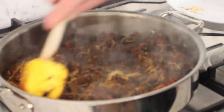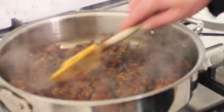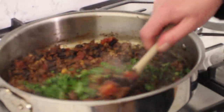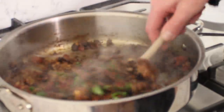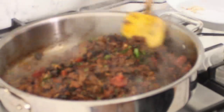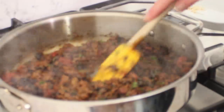Then we're going to add the ingredient that some people hate and some people love — and that is the cilantro. Just give that a quick stir. The cilantro has a beautiful green color. Then we're going to let this sit for a moment while we make the buttermilk cornbread crust.